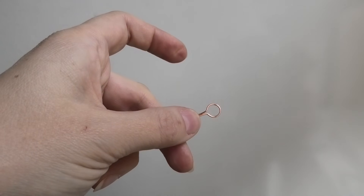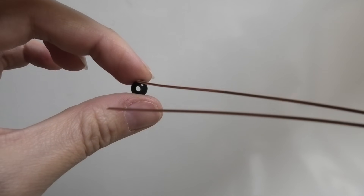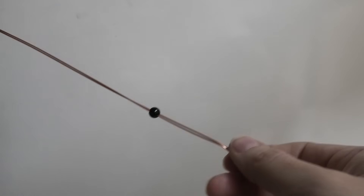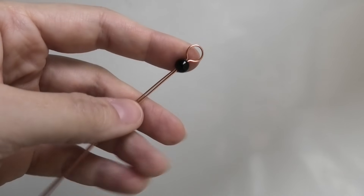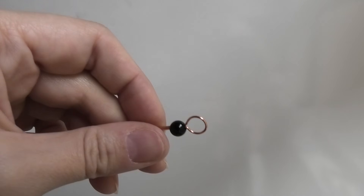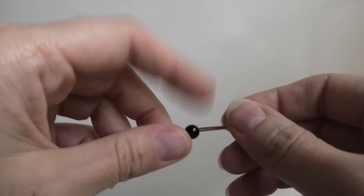Another thing you're going to need are some beads — little beads that have a really large hole going through them so that you can fit two wires through. These are actually really easy to find; just go on eBay and type in 'bead with large hole' and you'll get a million beads. I think these are black agate beads. You can slide one on or not, because we're going to do another step first before we deal with the beads.